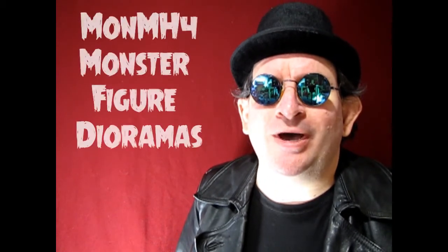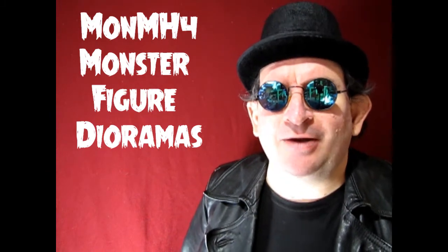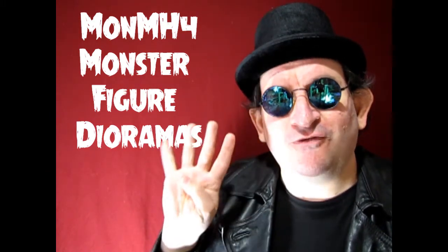We have our fourth category in the 2022 Monster Hobbies Build a Monster contest. This is MON-MH4 Monster Figure Dioramas and we have three contestants in this category but with four models entered. We have Ed Rodriguez, Kendall Conniff, and Mark McGovern. Let's check out their models and then I will tell you who the winner is.